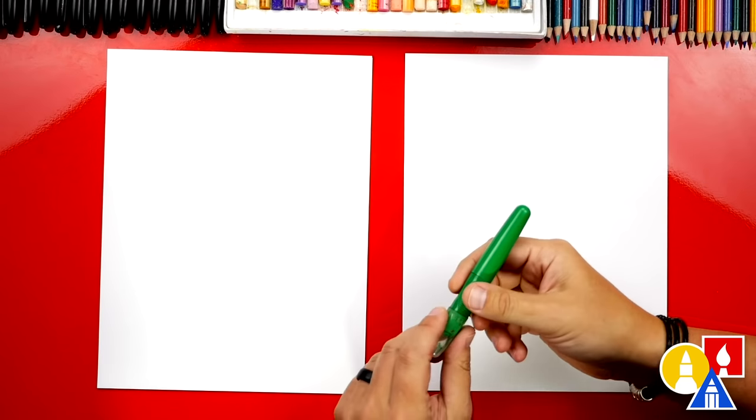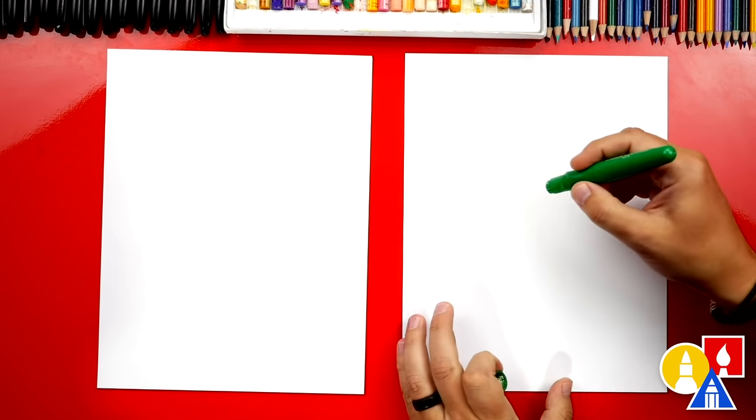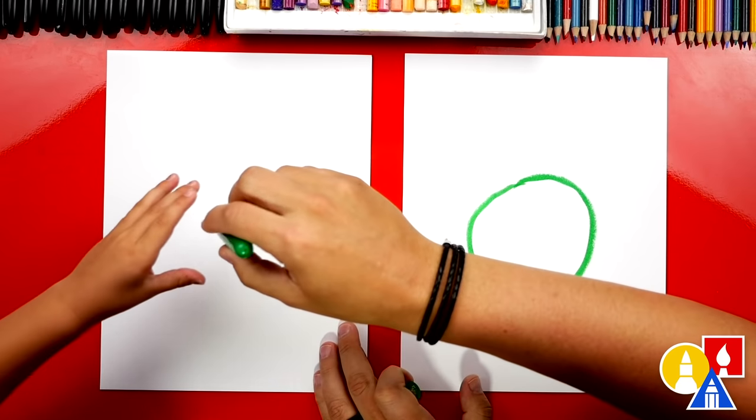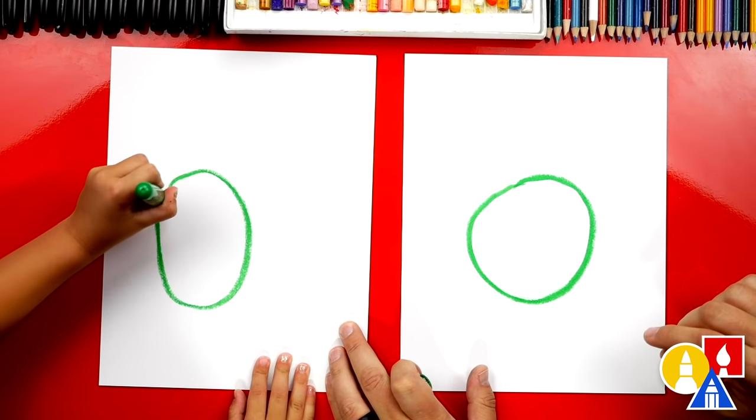We're first going to start with our green crayon. We're going to start by drawing a green circle in the middle of our paper. Can you draw a green circle? Good job.